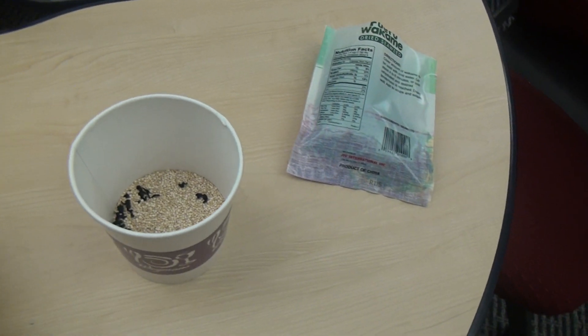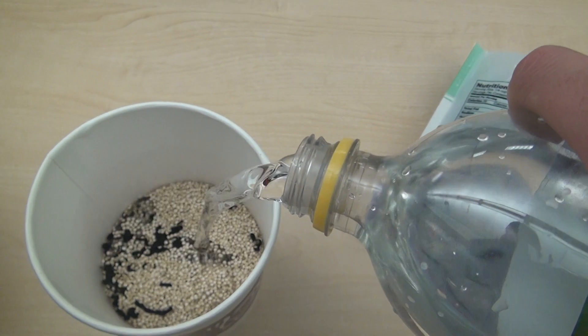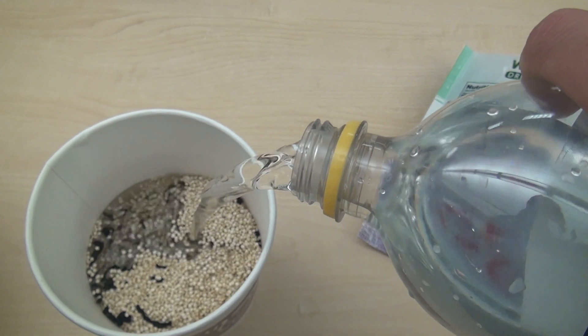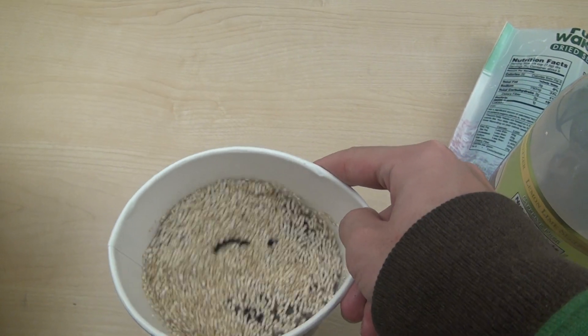Fill the container with about three times as much water, and stir it up to even it out.